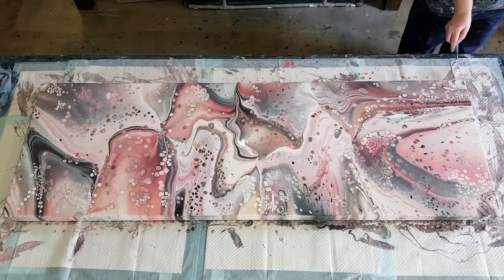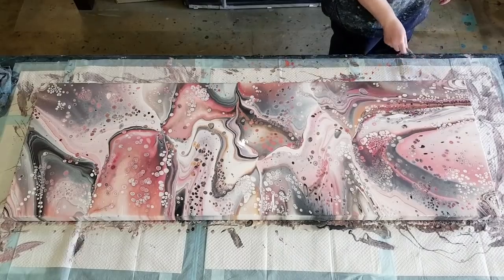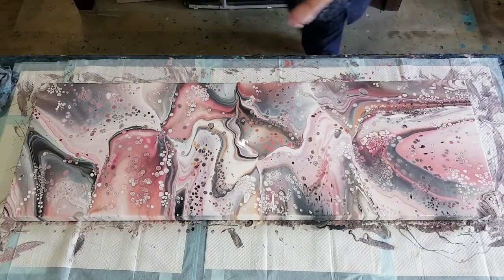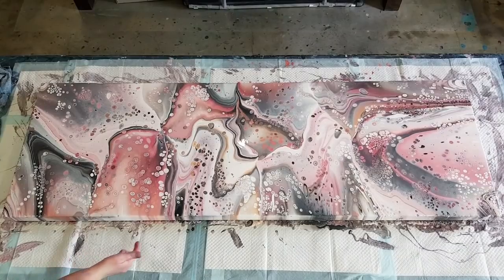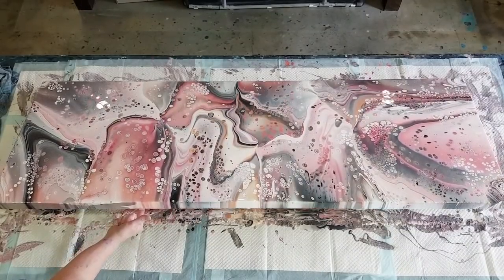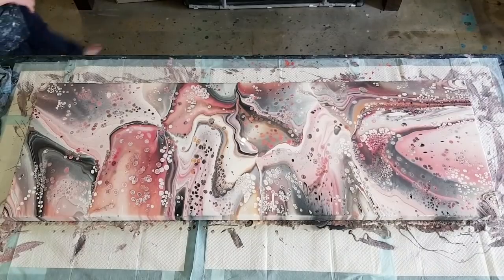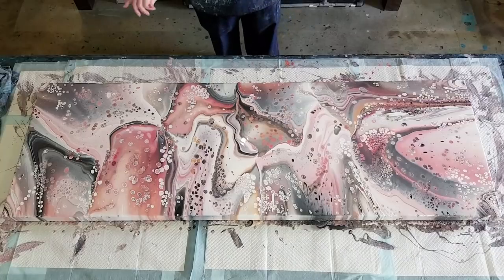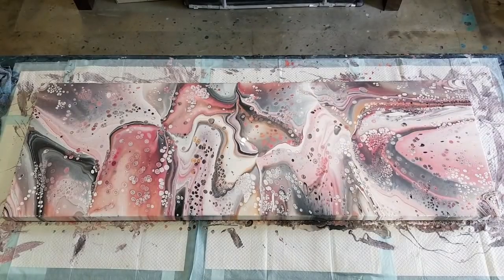Oh it's so pretty! When it dries I'll show it to you up in my bedroom on the wall, and I'll show you the previous one that's up there at the moment - the swipe, same colors: peaches, pinks, gray, actually metallic silver. Last thing I want to do is just pick this up here and move it down ever so slightly - it was a little bit top-heavy with cells there, so I just brought them down a bit. And I'm not going to torch any more or get those little baby ones up. That was great - I really enjoyed that! It's so much fun when you actually get one that works.